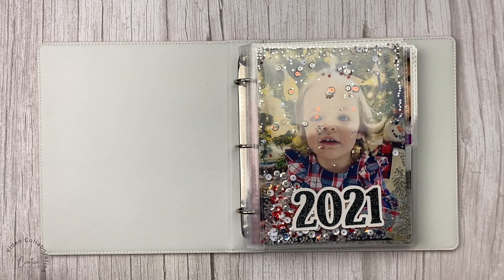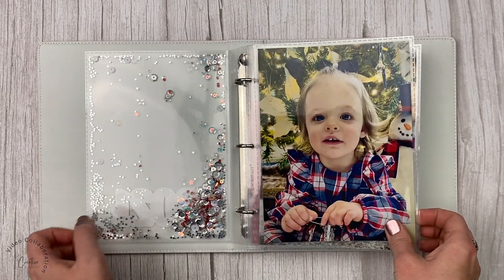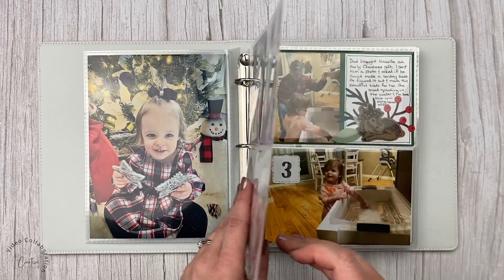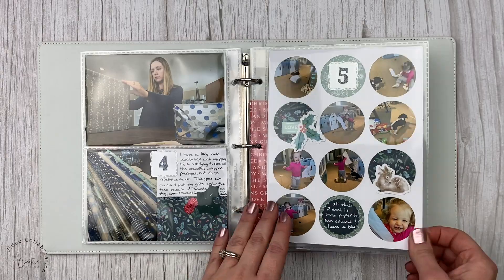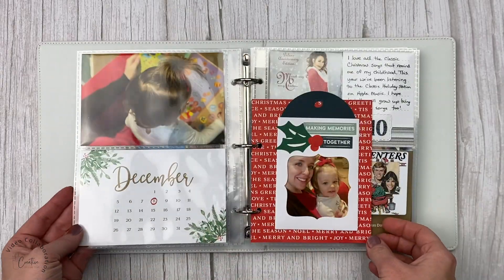Hi crafty friends, this is Chelsea. I have done a December daily or a December memories type project for many years. Over that time I figured out a few things that helped me accomplish this project so I end up with completed albums. I'm going to share those tips with you in this video and make a couple of pages to show you my process.